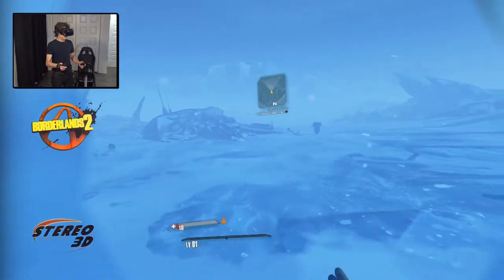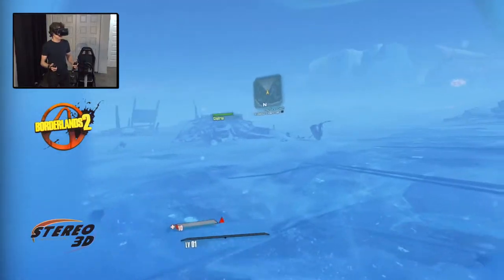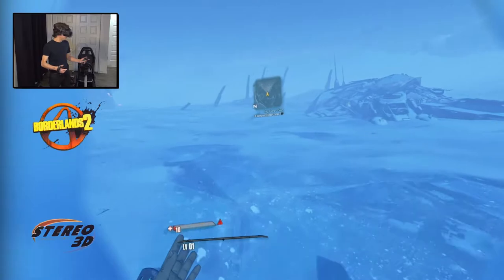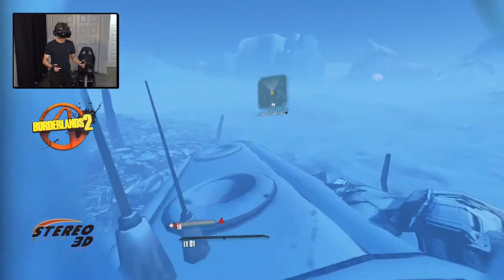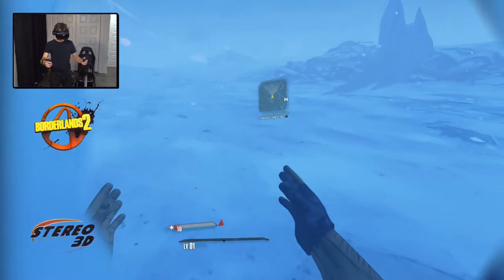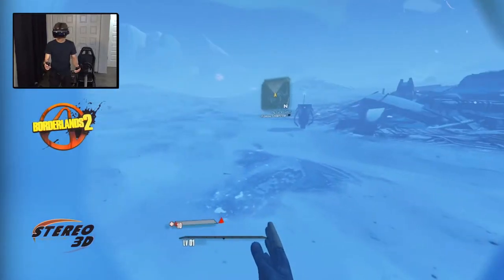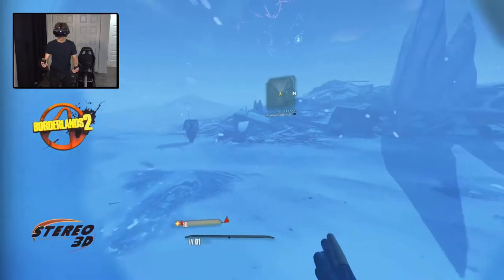The next game I picked for my testing would feature an interesting comparison — for the first time, I'd be comparing something I've only experienced on PlayStation VR. Borderlands 2 VR for PC released late last year, and I noticed it was taking a beating in the Steam reviews, so I had to find out what was going on. Being a game I quite enjoyed when I first tested it on the PlayStation console, I needed to see for myself if the developers had managed to screw up something that worked fine the first time.